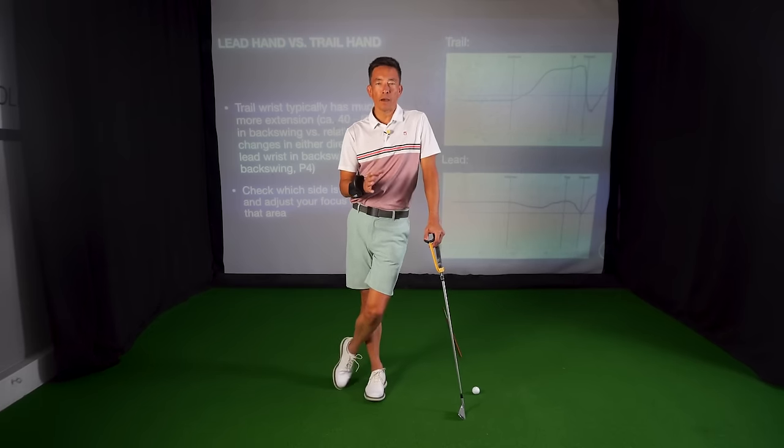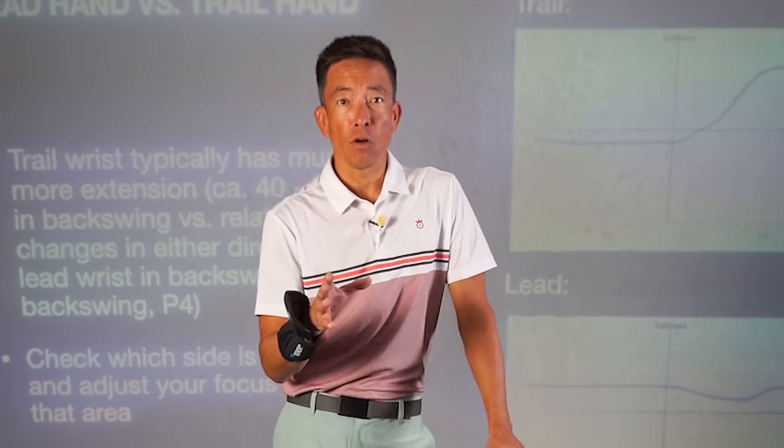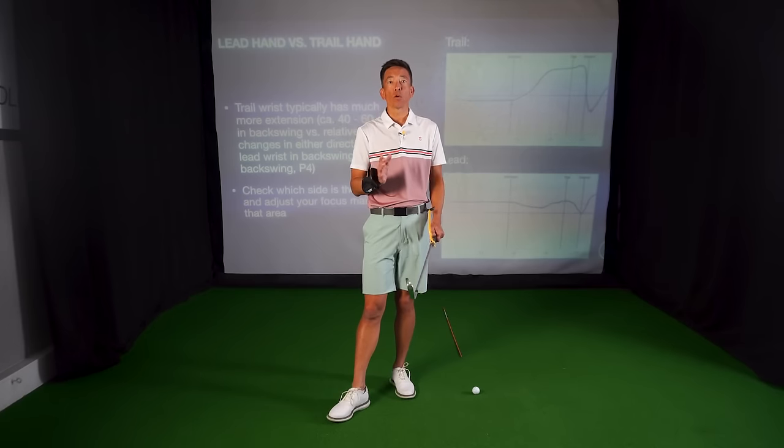I'm really excited today because we're going to talk about a couple things that you can do with your hands and wrists that will either help you hit the ball farther or help you hit the ball more consistently straighter. And they are really integral because each one works with the other.